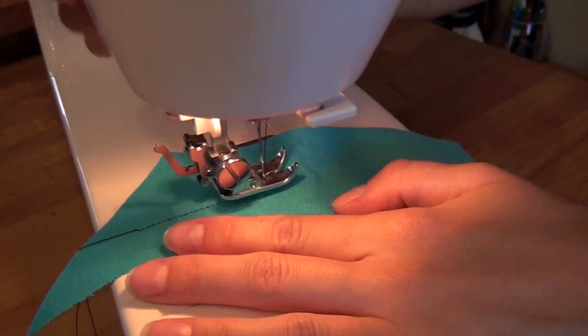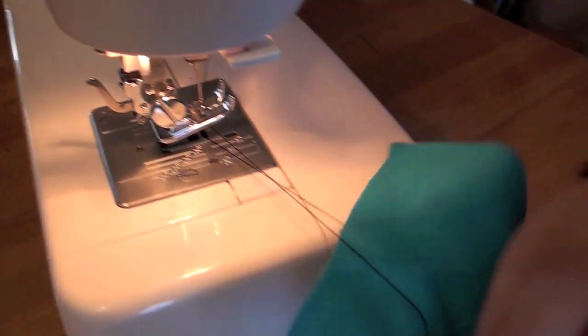Run a test strip through your fabric to make sure your machine has the proper setting. Aim for a straight line that's tight and durable.